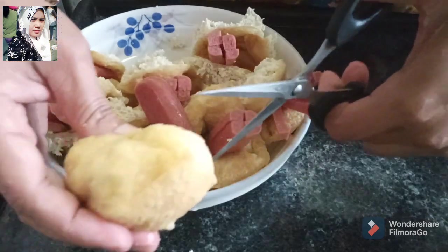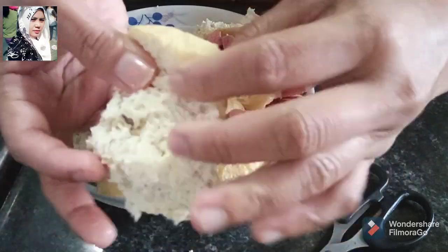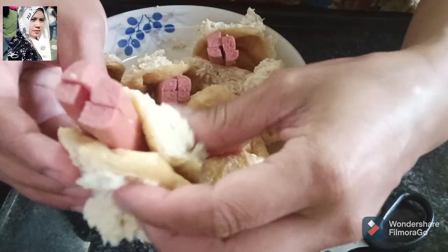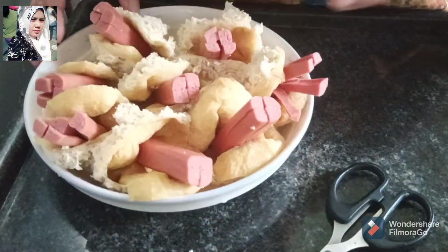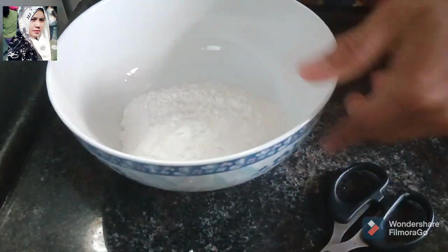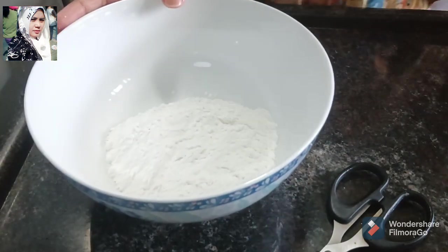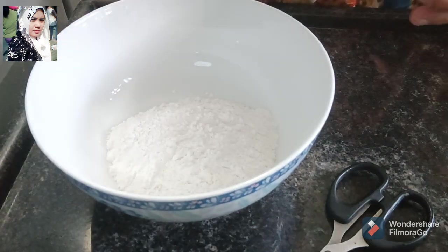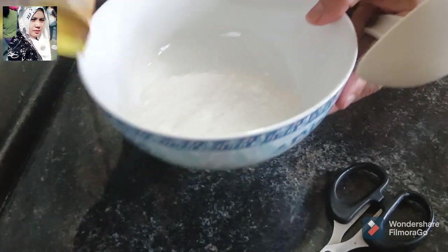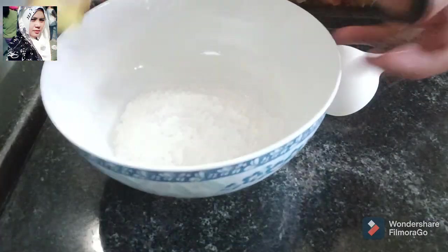Terus saya potong tahu, saya walik seperti ini ya, terus nanti saya goreng. Saya menggunakan tepung ya, ini tepung beras, sedikit ya, ada lima sendok makan. Terus saya campur lagi tepung sasa crispy ya.